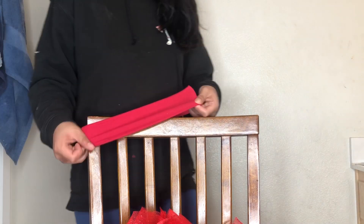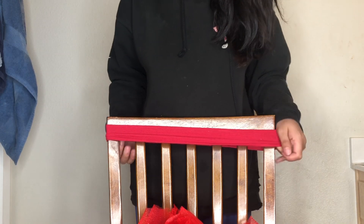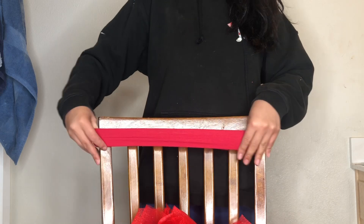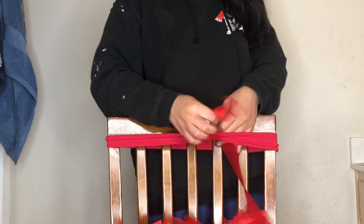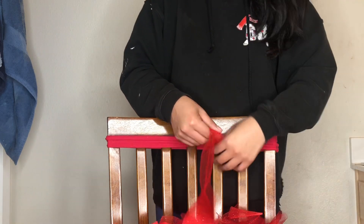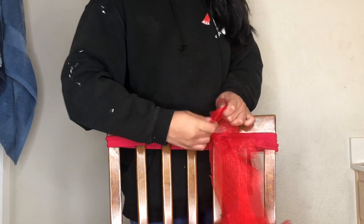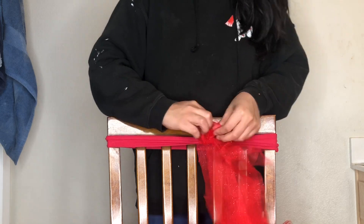I'm taking this chair and the headband, and I'm going to wrap the headband around the chair — it's just going to make it so much easier to tie the tulle to the headband. There's really no rhyme or rhythm to it; just attach it onto there, attach as many strips as you can, and make it as fluffy as you want. The headband is how we're going to attach the tulle to our dress later on.